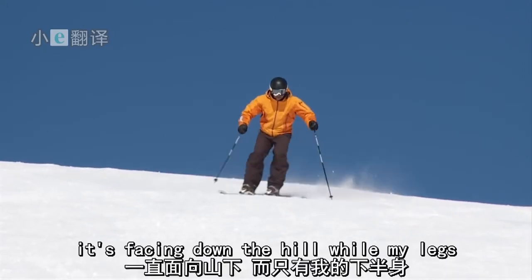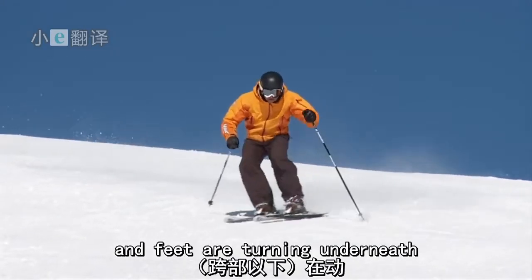Watch my upper body here. It's facing down the hill while my legs and feet are turning underneath.